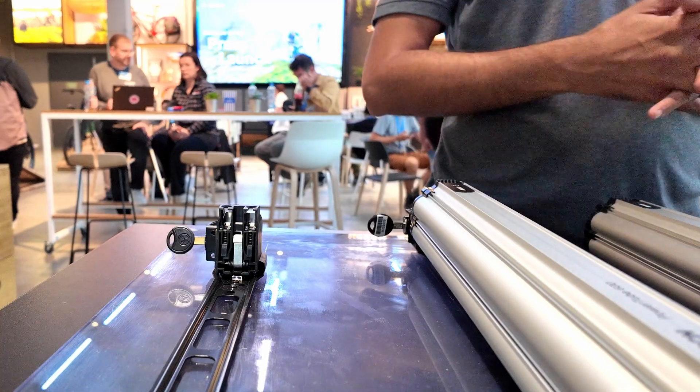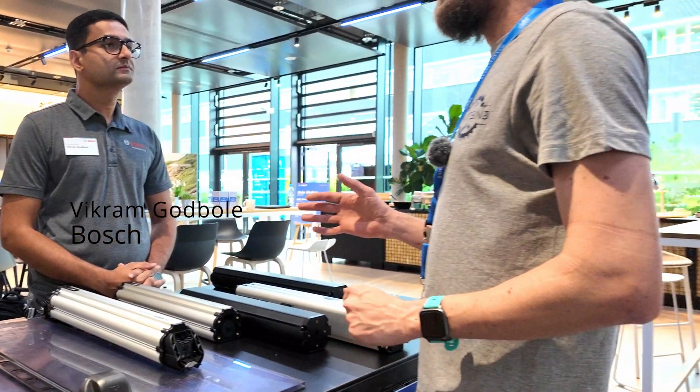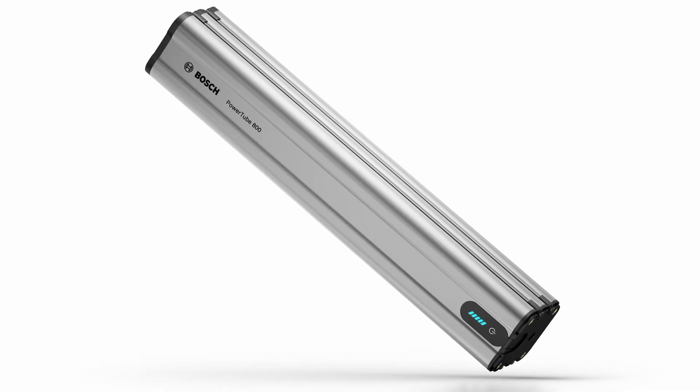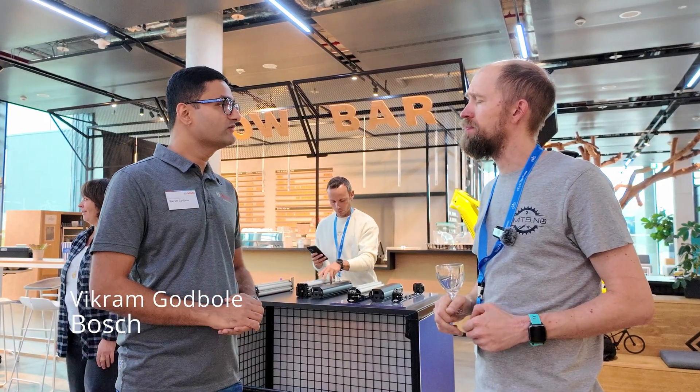There are two new batteries. Previously we had the Powertube 625 and the Powertube 750 — those batteries are gone. We now get the Powertube 600, about the same size as the 625 but around 600 grams lighter, using a different cell configuration with 21700 cells at 5.6 amp hour. The bigger battery is 800 watt hours, about 500 grams lighter than the old 750. These two batteries use the same battery cells as the Bosch Compact Tube 400 introduced with the Bosch SX motor — a 5.6 amp hour cell at 3.6V nominal gives around 20 watt hours of energy per cell.